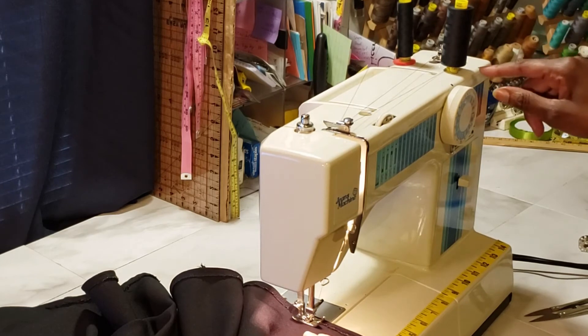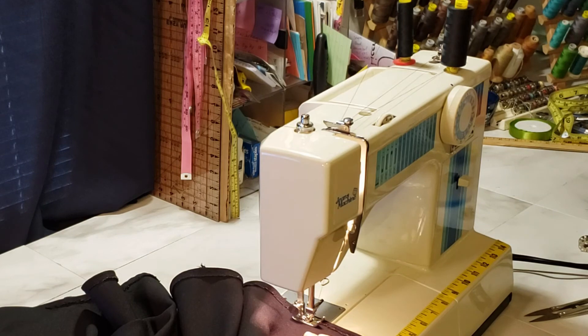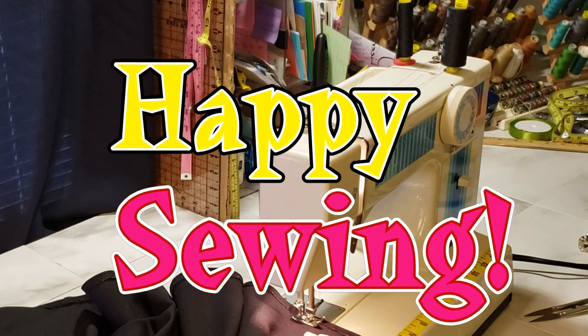I hope this quick tip on how to wind your bobbins faster is helpful for you. Hope you try it. Happy sewing!